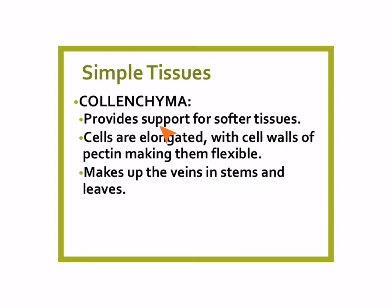The third type of simple tissue that makes up plants is colenchyma. Colenchyma provides more support, but it's support for softer tissues — so it's not as soft and pliable as parenchyma. In colenchyma, the cells are elongated, their cell walls are thicker, and they're made of a substance called pectin, which makes them still flexible even though they're thicker. The colenchyma makes up the veins in the stems and the leaves, and it's associated with complex tissues such as xylem and phloem.